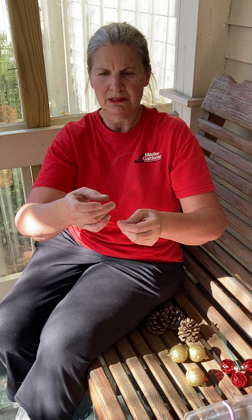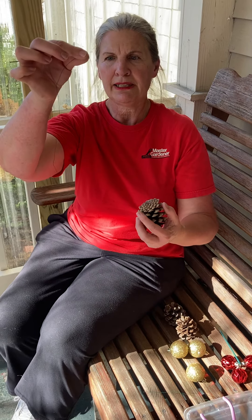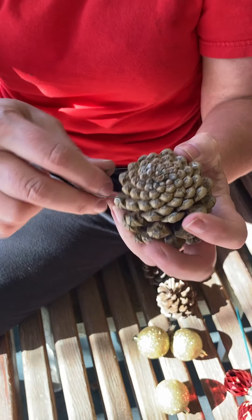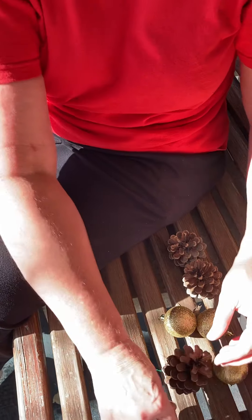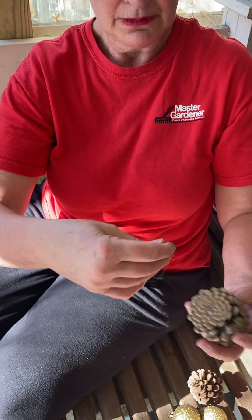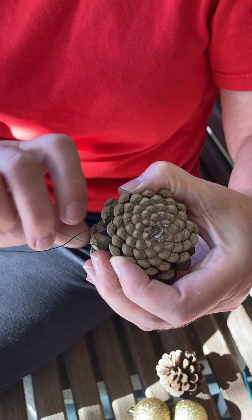Start with the pine cones. Cut a piece of wire about nine inches to a foot long — better to be too long than too short. Create a U shape, wrap it around the base of the pine cone, put your finger in the middle, and twist a couple of times. That's one done. Make your U shape again and repeat.